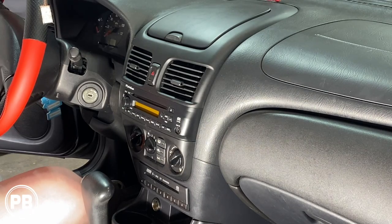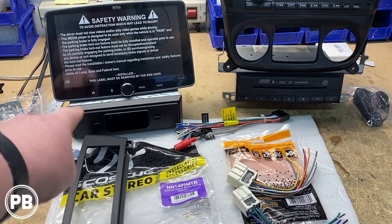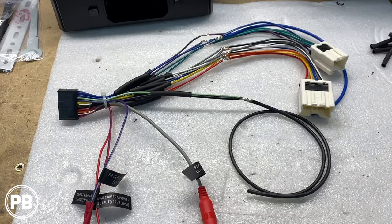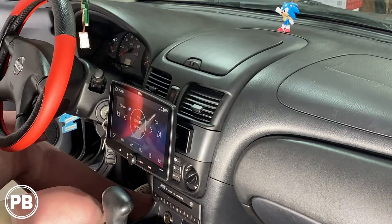Hey guys, Chris from Probeast Audio Installation. In today's video we're going to be replacing the factory single-din in this 2006 Nissan Sentra. We're going to show you how to remove the factory radio, head over to the bench to show you the new radio including the dash kit and wiring harness, get everything back here and reinstalled in the factory location. Let's get started.